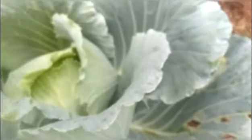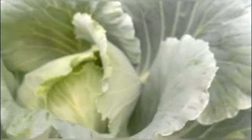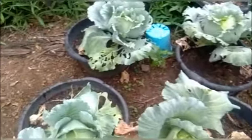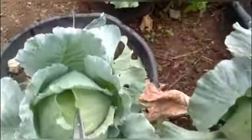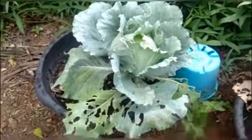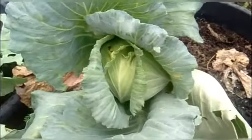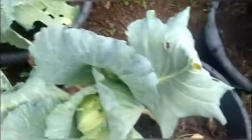This one we will probably harvest together with the other plant from the first video next week. So we have another four plants here. I think this one and that one we'll harvest later with the other first two cabbages on the other side of the house. Today we're going to harvest this one and this one; we'll allow the other two plants to grow a little bit more.